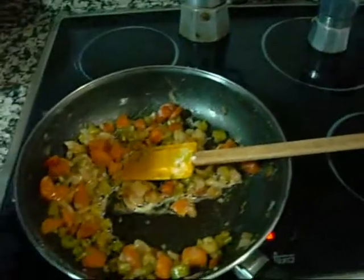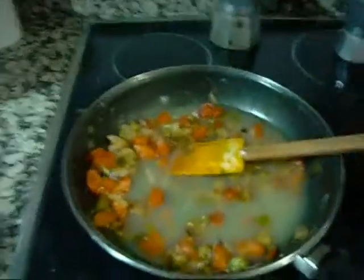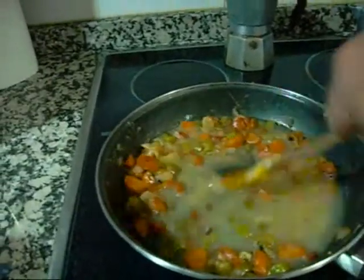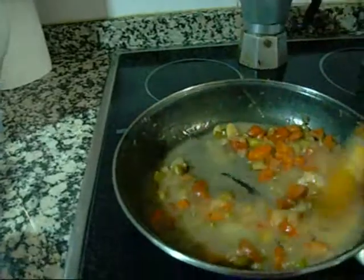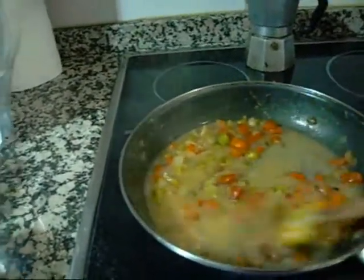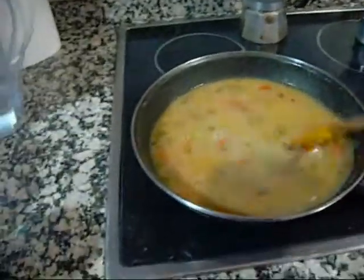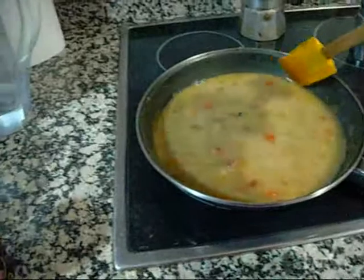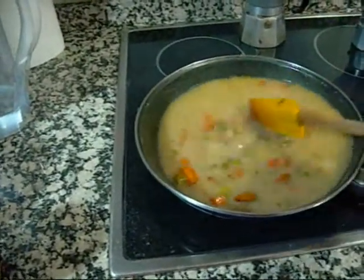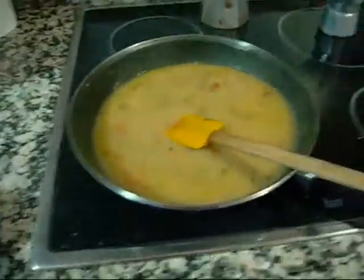Next I'm going to deglaze this with less than a cup of chicken stock — or meat stock, whatever you've got. Store-bought chicken stock is usually pretty salty, so I'm not going to add any salt. Maybe a little bit of pepper. I'll bring that up to a boil and then simmer it until it's reduced.